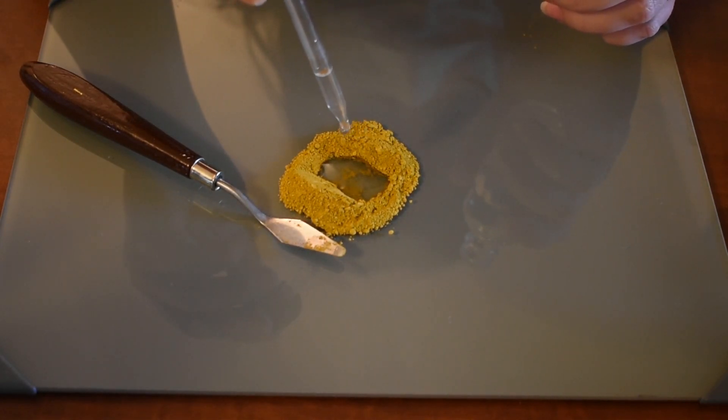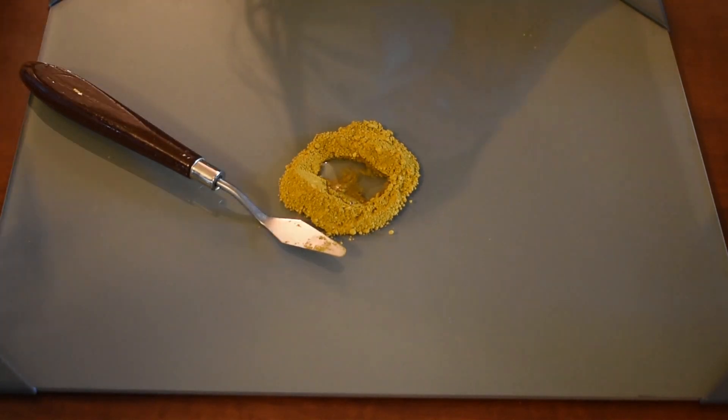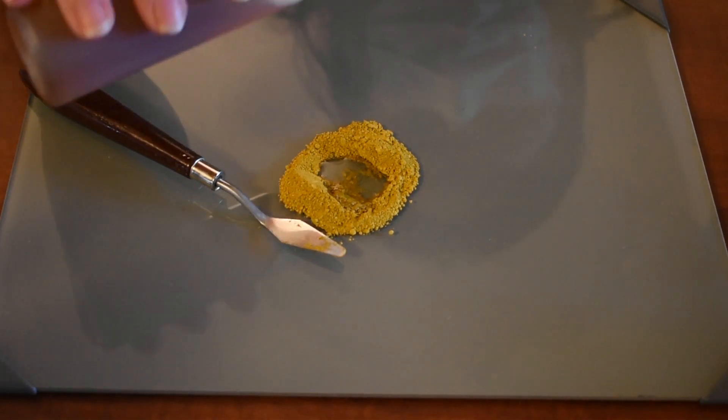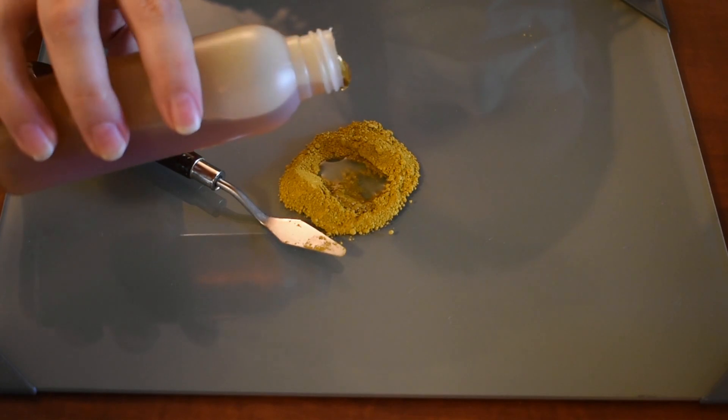You simply put the gum arabic in and mix it all up. However, I'm going to be adding some more ingredients to help preserve the shelf life of my paint. Because I don't paint every day, sometimes my paint has to set for a few weeks, and the longer I can keep it fresh and usable, the happier I am.